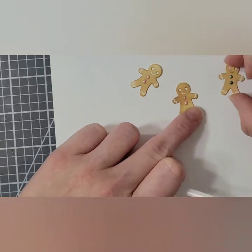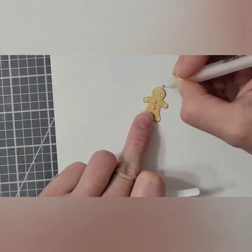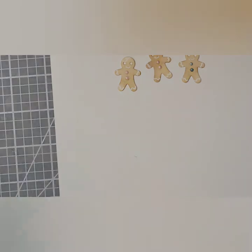I noticed I use my middle finger to hold things a lot — it's usually because I have a cap or something in my left hand, so my index finger isn't available. I promise I'm not flipping you guys off.